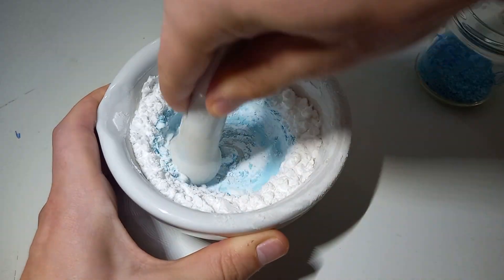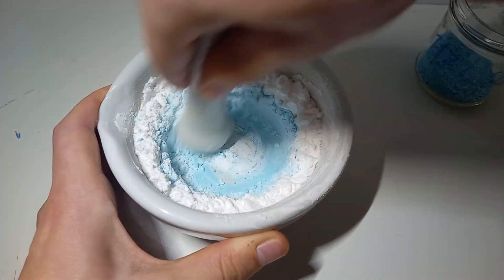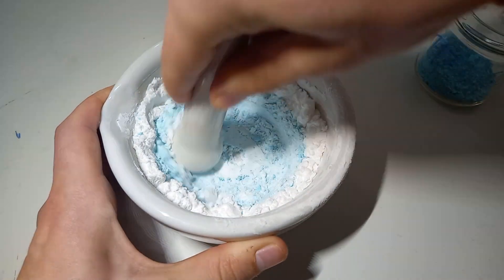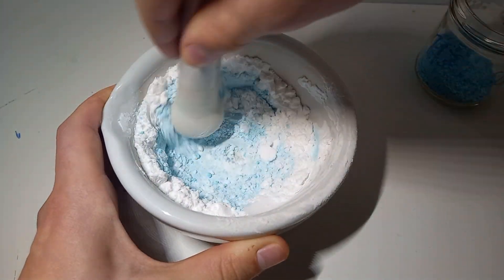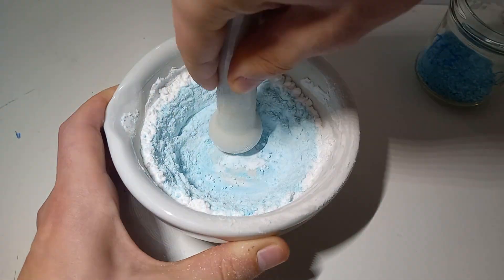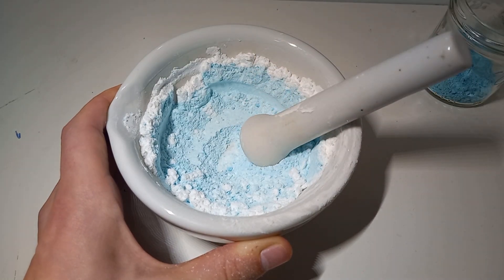The first thing I do is get nicotinic acid and add some copper carbonate to it as a catalyst, because I'm going to be dry distilling it to get the pyridine. The copper carbonate is the catalyst in this case, as I already mentioned.